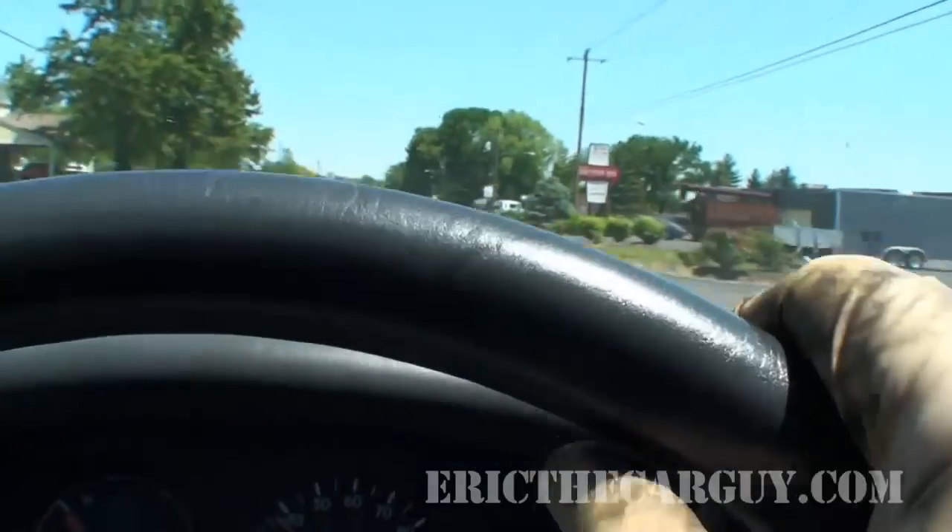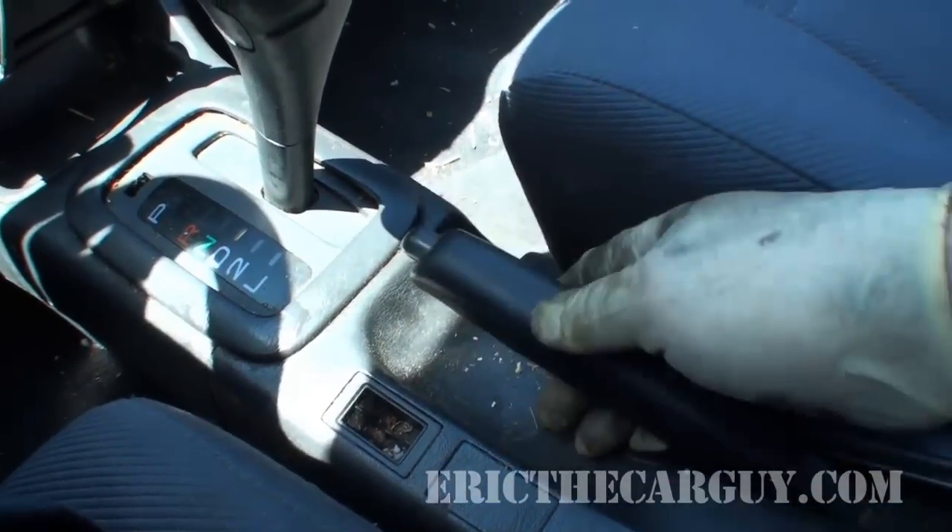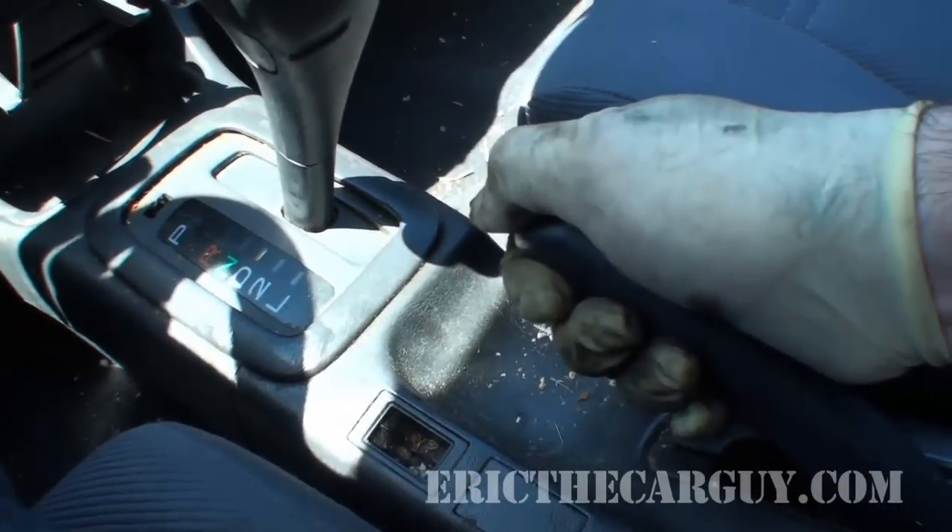Now I'm going to pull up on the handbrake — nothing. So we have lots of vibration when we step on the brake pedal but no vibration when we pull up on the handbrake. I think it's safe to conclude that our problem is with the front brakes and the front rotors are warped. Let's go back to the shop to sum this up.